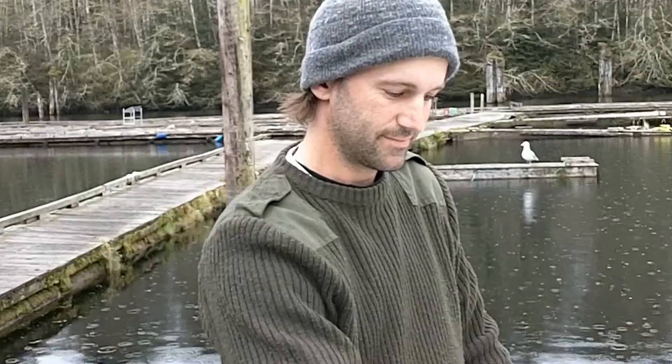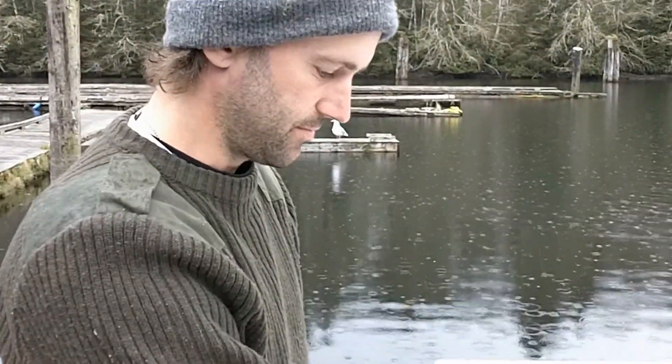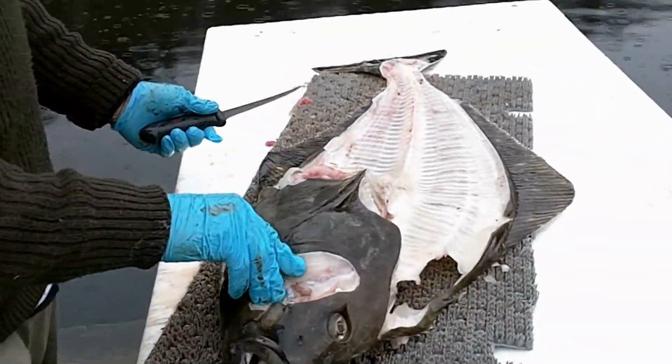Here's Des from Vicious Fish Charters, going to tell us a little bit about carving up a halibut carcass to make fish stock. So you want to make a soup or something and you need some soup stock.